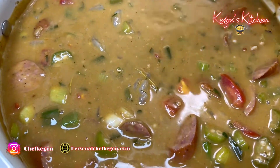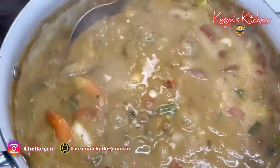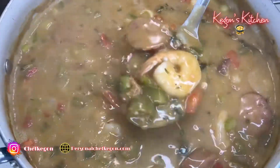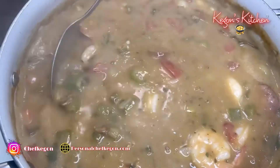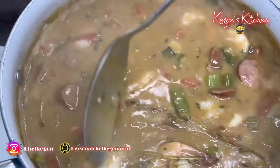It's looking so good right now. This shrimp gumbo recipe is the perfect combination of Creole spices, fresh vegetables, smoked sausage, and shrimp. I'll eat this shrimp gumbo for breakfast, lunch, and dinner — any time of the day. It's that good.